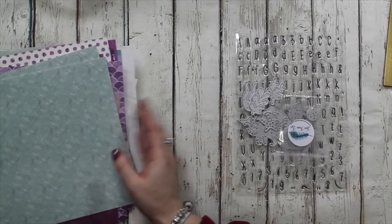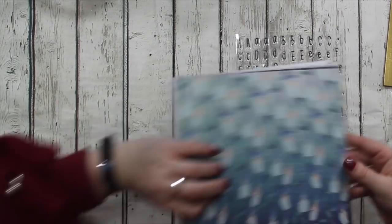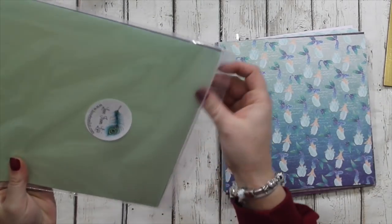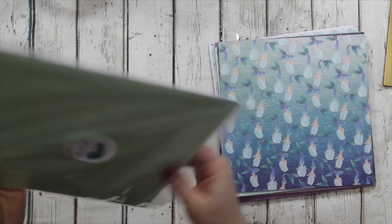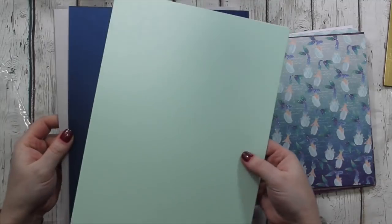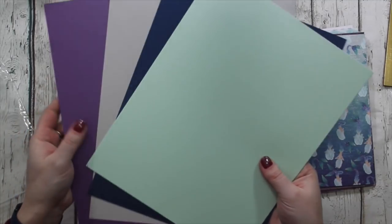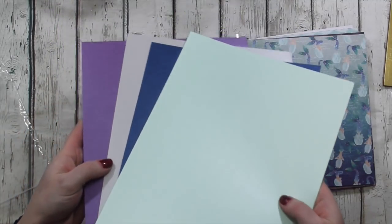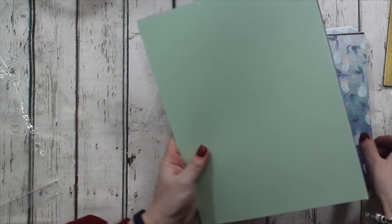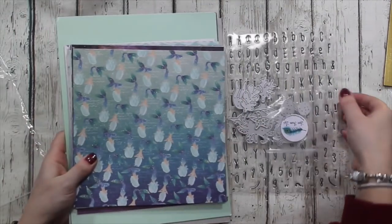Let me show you the cardstock again - American and Canadian letter size, eight and a half by eleven. We have mint green, midnight blue, silver and royal purple, and they're all pale and very shiny. So they go beautifully with this mega pack.